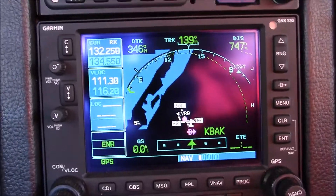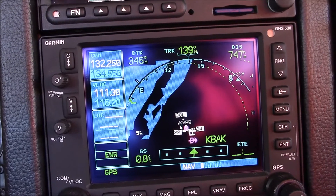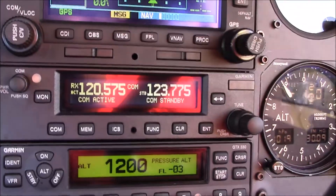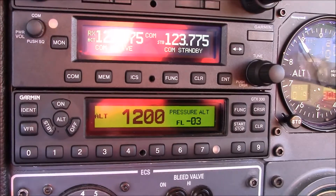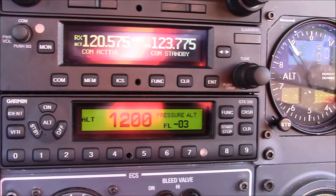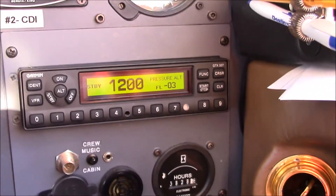Next is the Garmin 530. It's a very common and sophisticated radio that a lot of people use today. We have a second Garmin 530 here. We have a third comm as a backup. We have a transponder here, which is what's called Mode S, which is good for the new ADS-B requirements. And here's a standby transponder, a Mode C transponder.